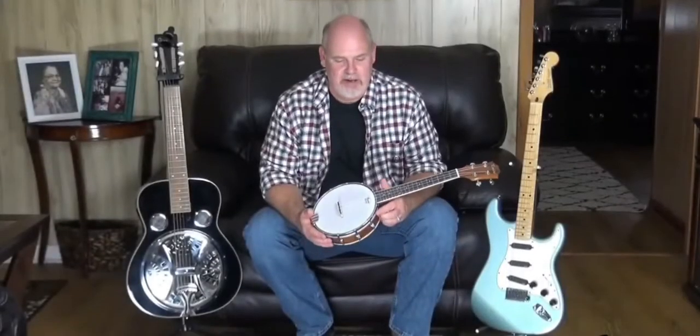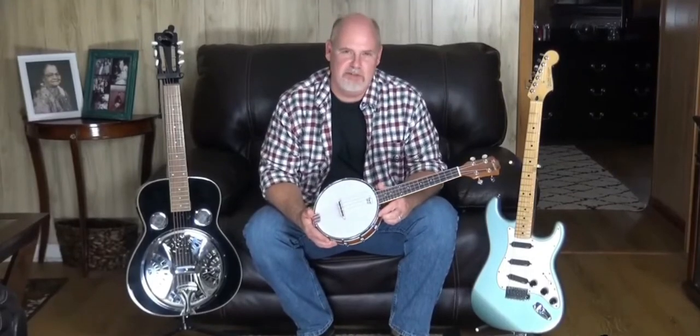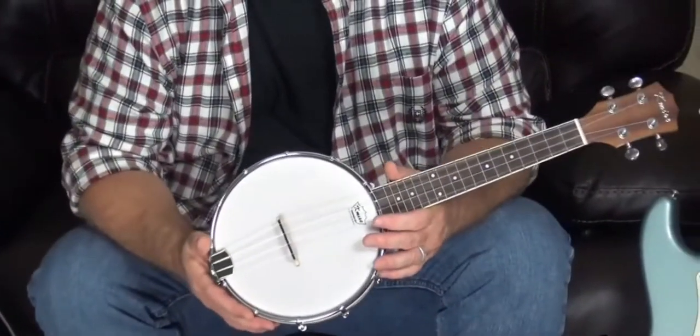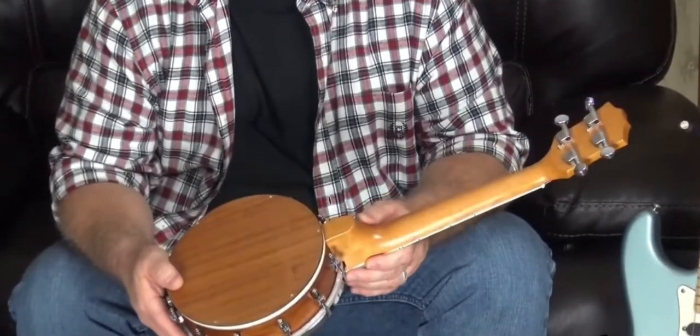Hi there, I just received my new banjo-lele by K-Mize and I'm excited to share the craftsmanship and show you what kind of sound I can get out of this little instrument. This is a K-Mize 4-string banjo-lele and it's a concert 23-inch size made out of sapele wood.